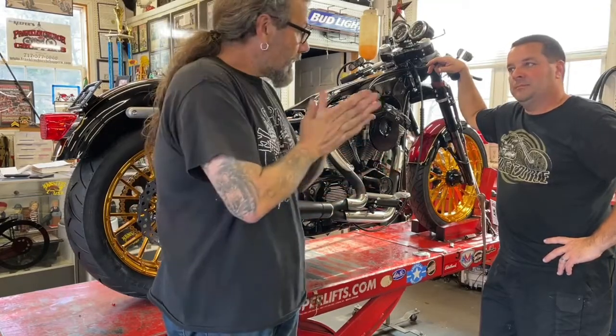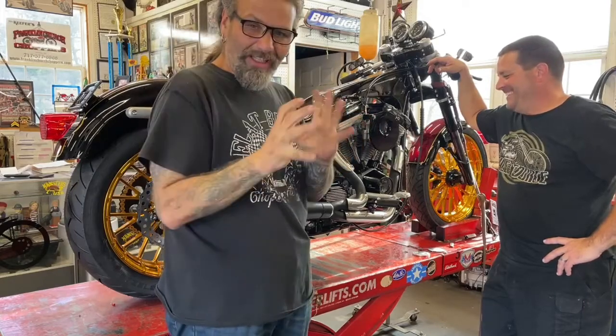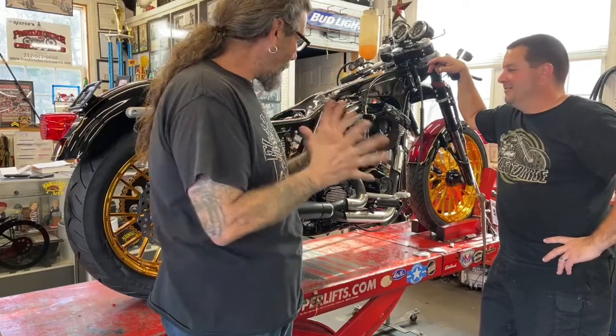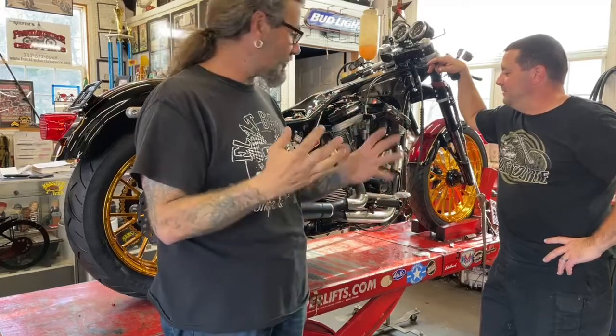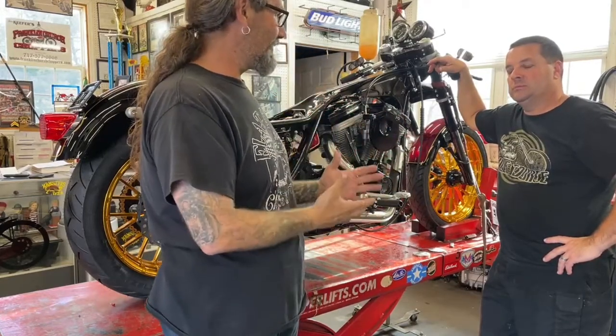And we're very excited because it's first fire. This is when you first get to hear all the hard work — all the time of picking the right parts, doing the work, cleaning things, and replacing things. This is it.